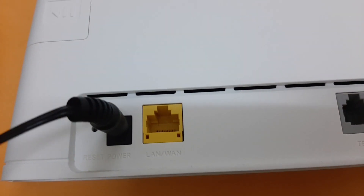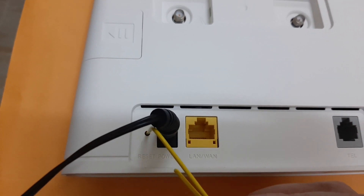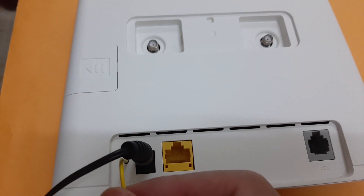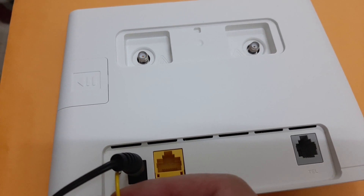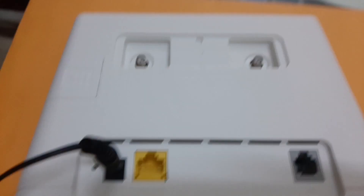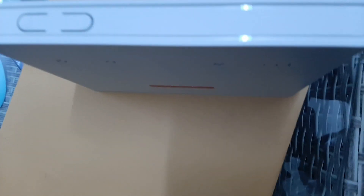All you need to do is to insert the paper clip into the reset button for about five to ten seconds. We will see the lights here — this is the light — you will see what happens when we reset the router.